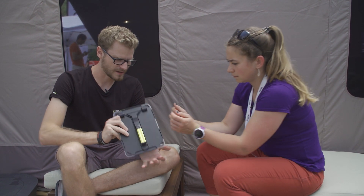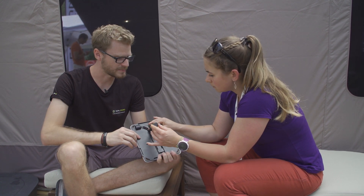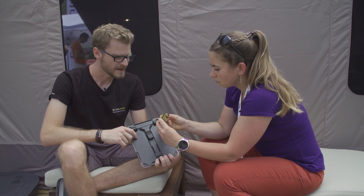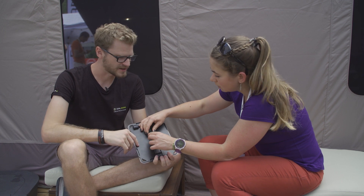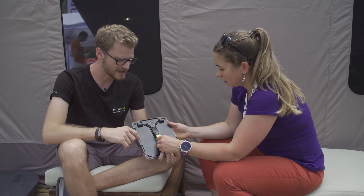So basically what it is, it's a 5 watt solar panel. It comes in a kit with a Flip 12, which is a 12 watt hour power bank. It'll recharge most phones around one time. It'll recharge GPS devices, action cams, your watch — anything you have with you.